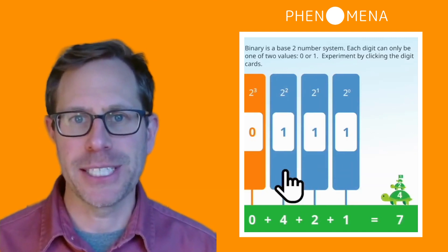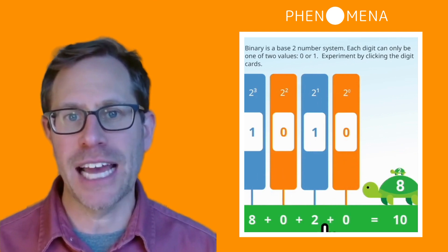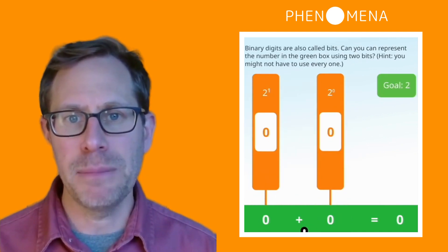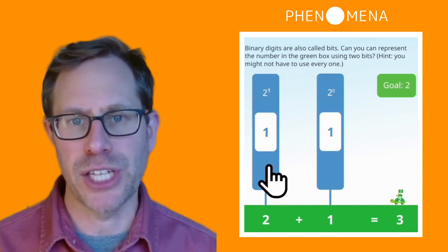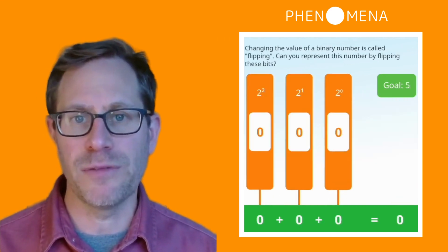This is our binary numbers experience. It's really simple. You just flip these cards from 0 to 1 and see the turtle stack up on the right hand side. It begins with this playground frame followed by a couple of different challenge frames. We begin with two digit numbers, then move on to three, four, and five digit numbers.